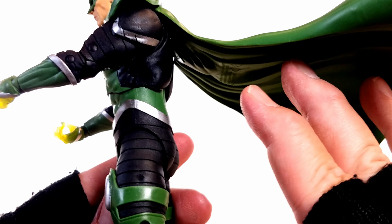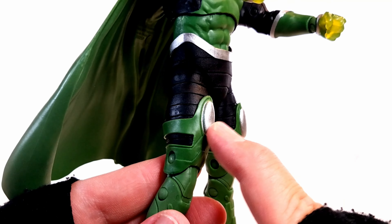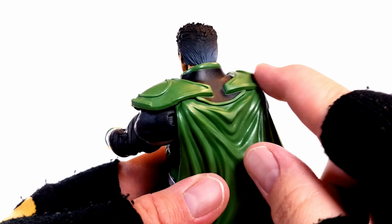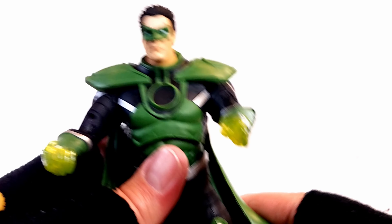The uniform all around is beautiful. It looks like they didn't shirk on any painting — everything looks the way it's supposed to. Silver looks good, green looks good. The way his boots look is absolutely awesome. Ripples in the cape look great. I love the shoulder pads leading up to the collar — just adds that Parallax look he had from the 90s.